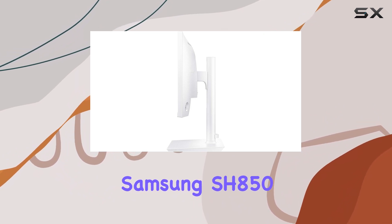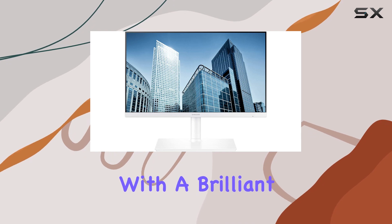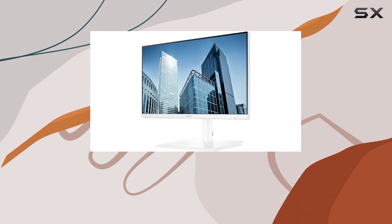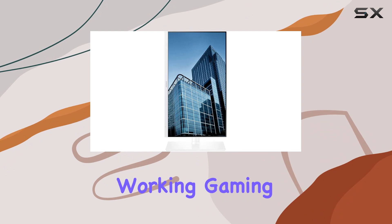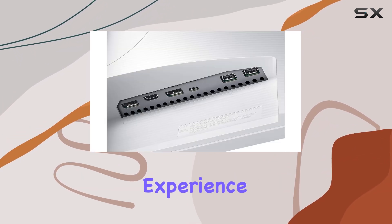In summary, the Samsung SH850 Series 24-inch WQHD monitor is a powerhouse with a brilliant display, versatile connectivity, and unmatched flexibility. Whether you're working, gaming, or multitasking, this monitor is ready to elevate your experience.